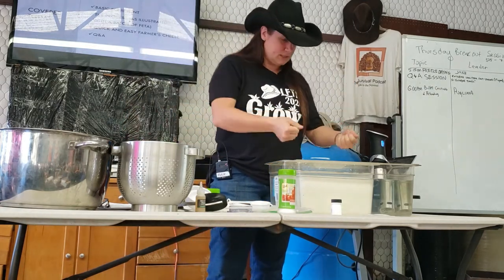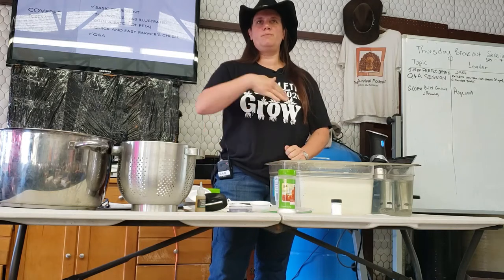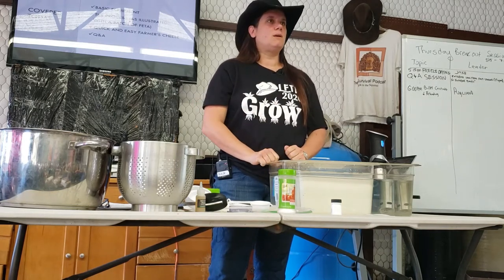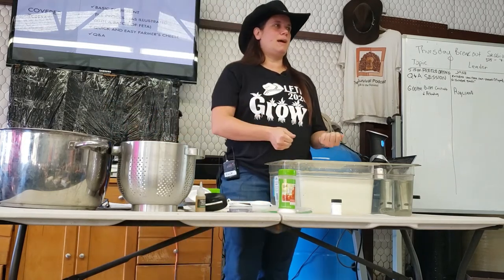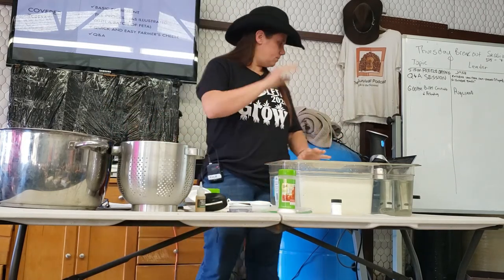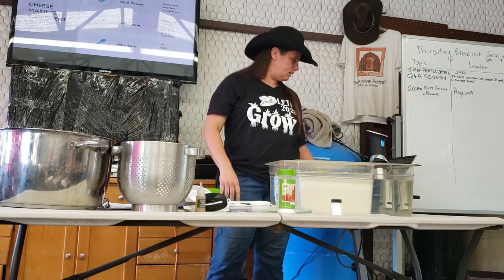Put your pot of milk in the sink with hot water from your tap — done. If it gets up to temperature, pull it back out. If it starts dropping, put it back in. That's the secret tip for today.